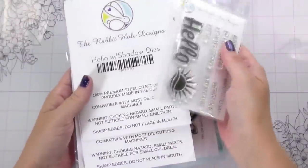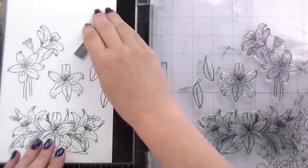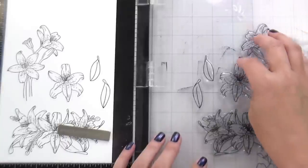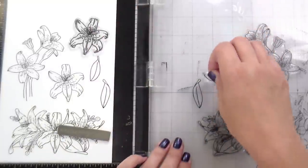Hi guys, it's Kelly here, and I am back with another video. Long time no see. Today we are using some products from Rabbit Hole Designs. I am using the Hello with Shadow, the Lovely Lilies, which is my illustrated set, and then the Garden Trellis Stencil. Technology was not kind to me and I actually had to go back and refilm that intro.